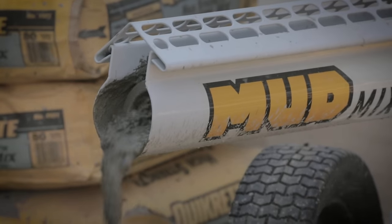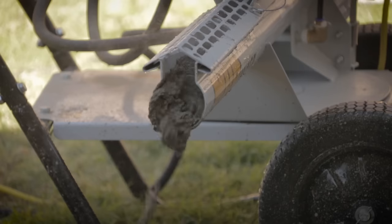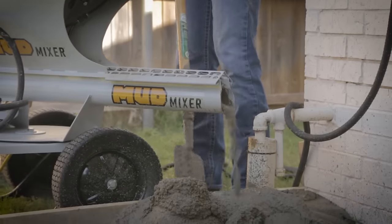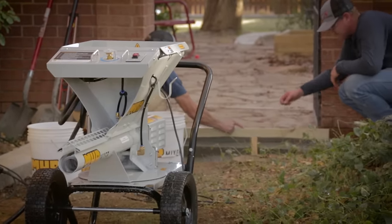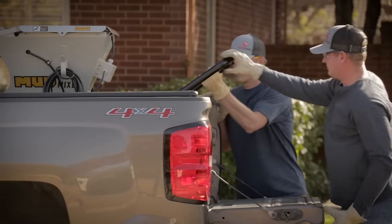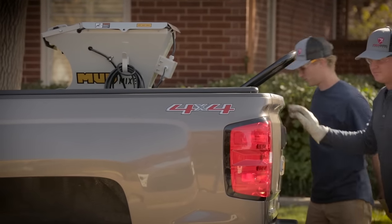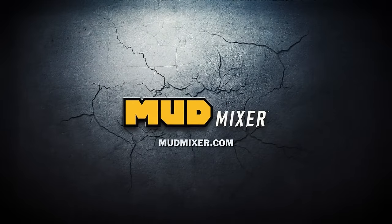All to save you time, money, and energy. Mixing mud has never been this easy or this clean. Learn more at mudmixer.com.